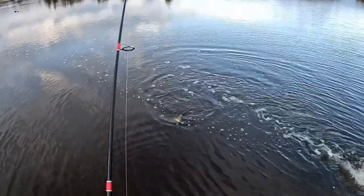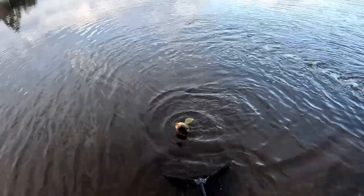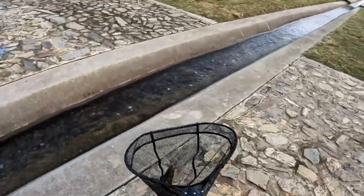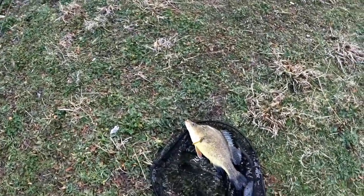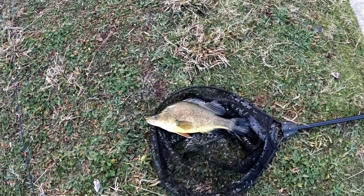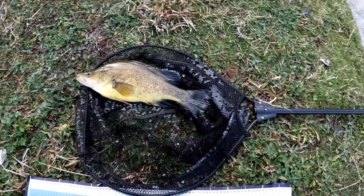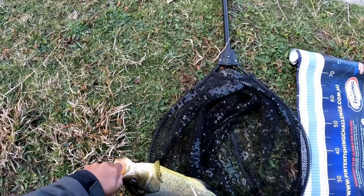A lovely yellow belly. Let's just hope he's pinned nicely in there. Lovely — a nice yellow. I'll just get my bragg mat out. That soft plastic's right down in him, into the mouth. It'll need some pliers too, I think. Love it when a plan comes together.